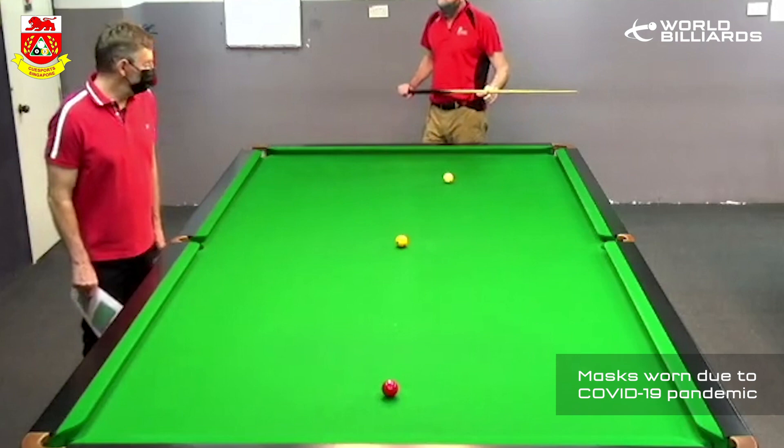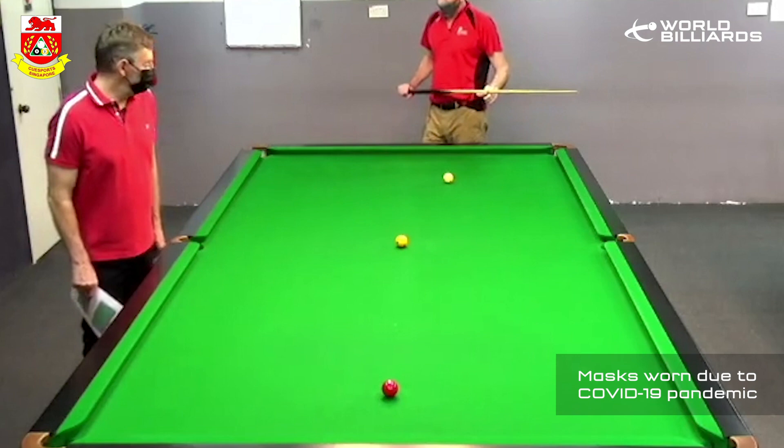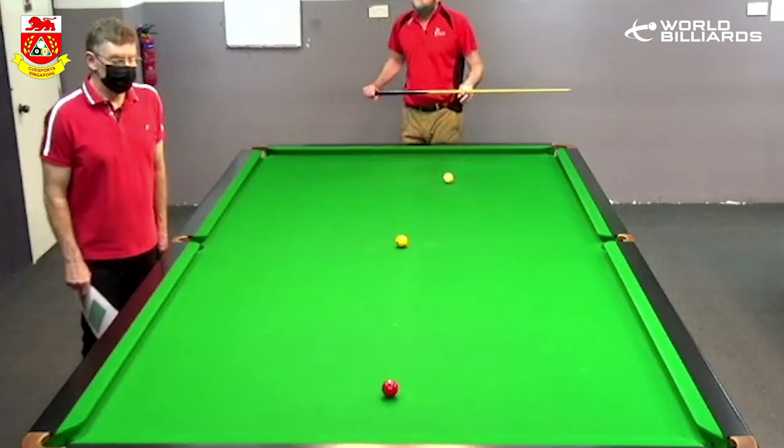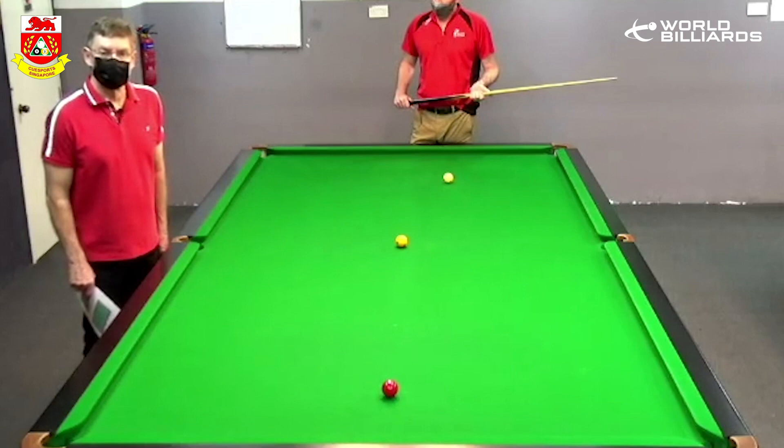This question is from Australia. The player wanted to know about playing the re-spot shot. His question is that on tables where the ball throws wide or the cushions are a bit slow, he sees average players struggle to make this shot and really struggle to leave a good position. So we're asking how Peter would play these shots under those conditions.